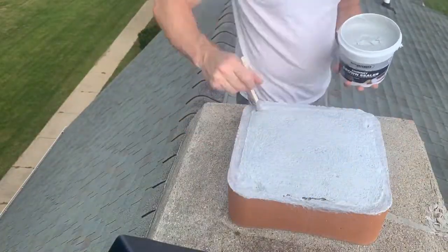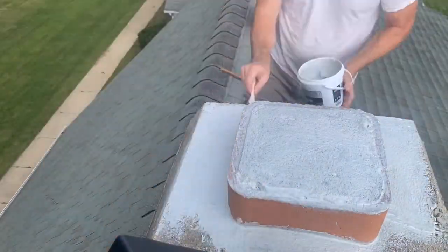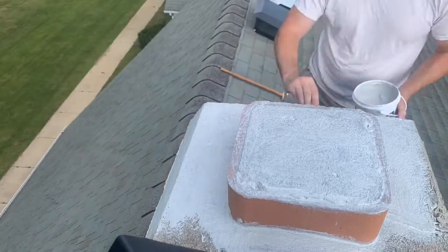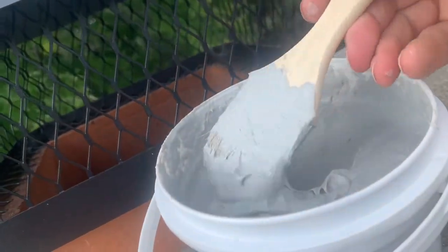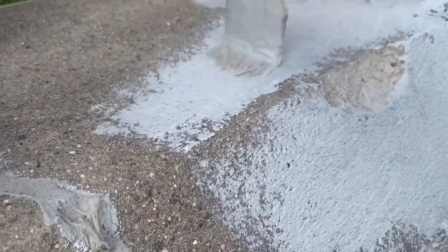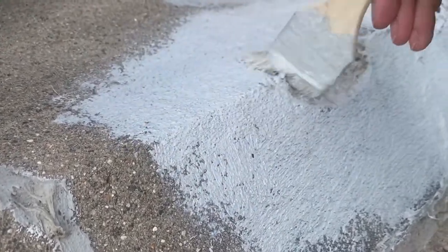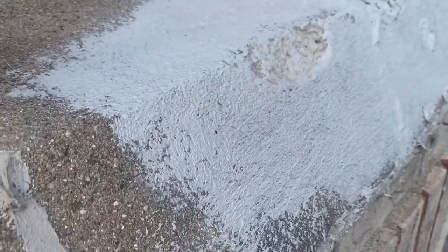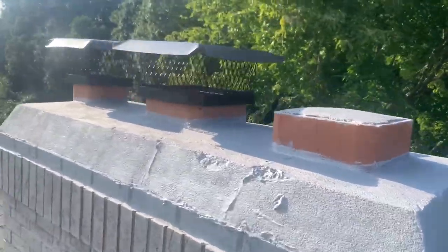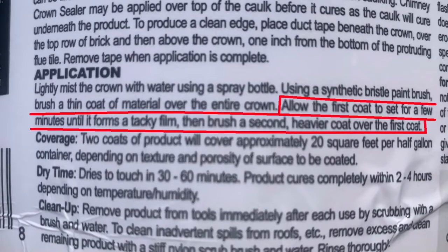Now let's get to work and apply one coat to the entire crown. Here's a time lapse of about a third of it. And here's a real-time close-up of applying this paste. It definitely takes some effort to smear it on, to grind it down into all the pores. I recommend wearing some gloves so you don't get blisters from the paint brush handle. And here it is, all painted up with one coat. Even though I try to get it on thick, it does look kind of thin. After the first coat sets for a few minutes, apply a second, heavier coat.